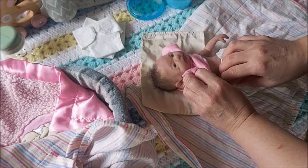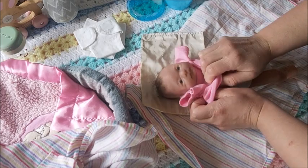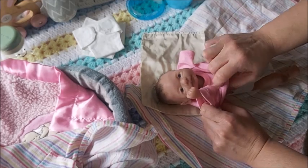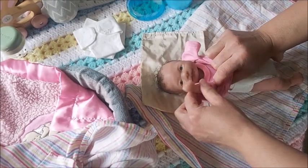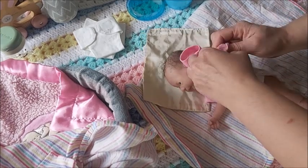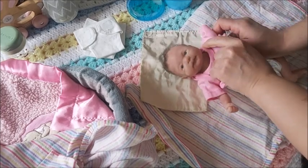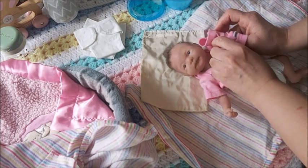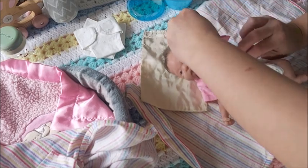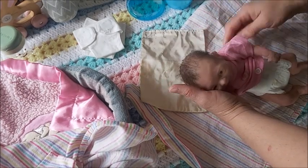Maybe these onesies have to be — you have to be more aware of what you're doing. It's a little harder to put on. The rompers are really nice and easy and they look so cute. I hope I'm not pulling her. Her silicone is more soft, more squishy. When she has it on, she's so cute.